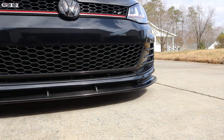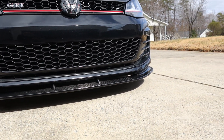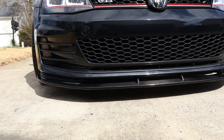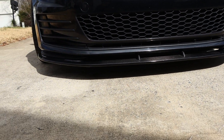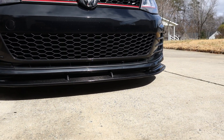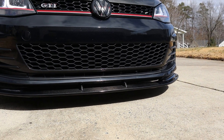We also went ahead and wrapped the front rim of this lip. We had already taken a couple of rock chips to it and they were just catching my eye way too much. So, we went ahead and just used some gloss black vinyl and covered up the front of this lip, and honestly, you wouldn't even notice it unless I told you, but it does look really good and it serves its purpose.